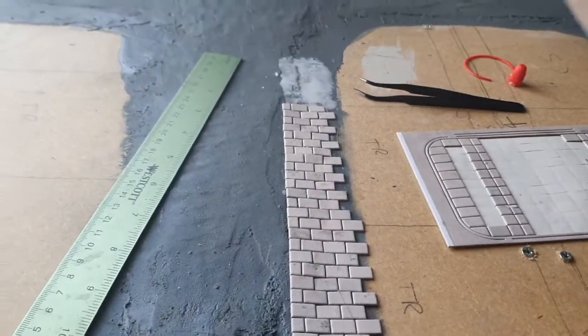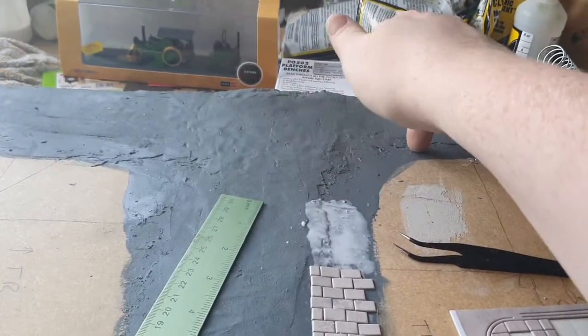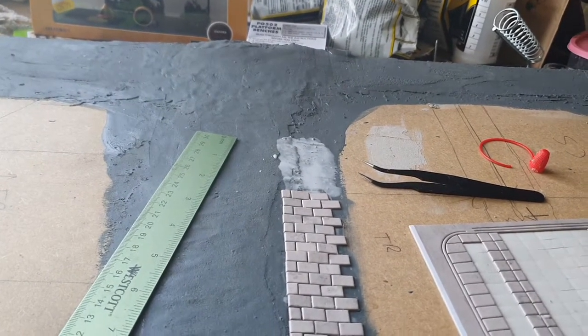Anyway, I'm going to continue on with this road. As you can see, I'm going to do it in little sections. We're going to come up to this little corner section here shortly, and I'll show you how to do that when we reach it. We'll crack on with getting more slabs down.